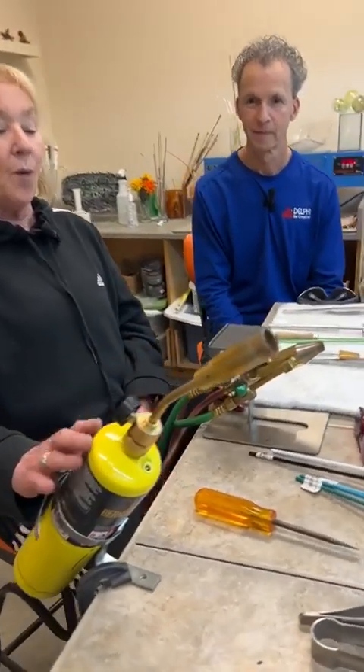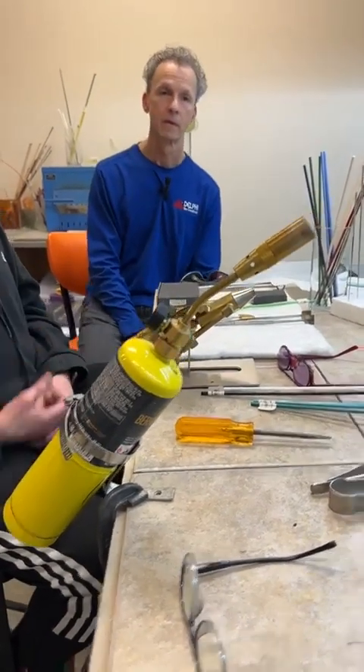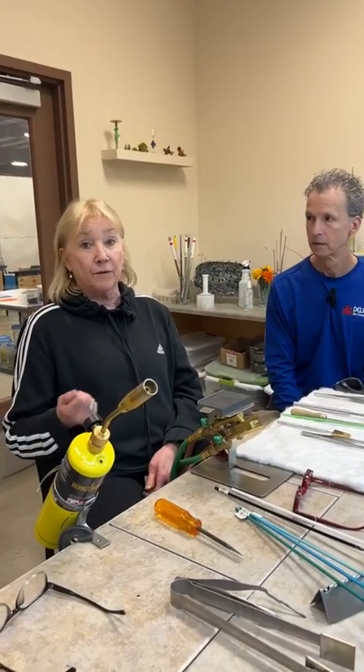This setup is actually the one we use to teach a lot of our beginning classes on. One of the reasons is because it's such a beginner-friendly way to start. It's a small setup; it doesn't require excessive ventilation. It's just real user-friendly. A lot of people who start can do this in their home real easily.